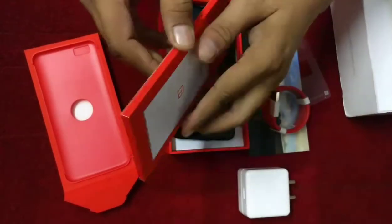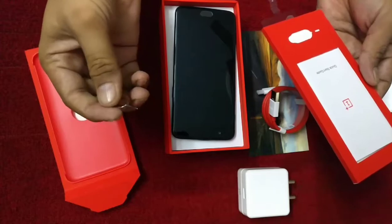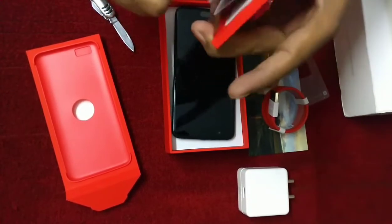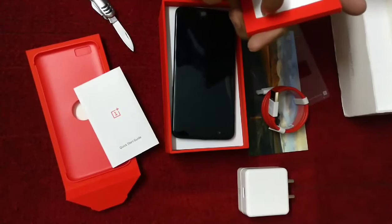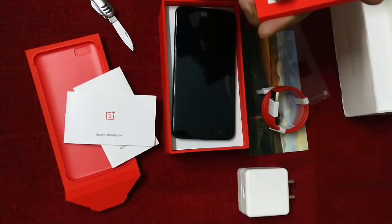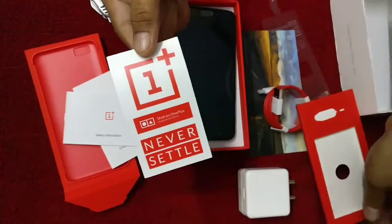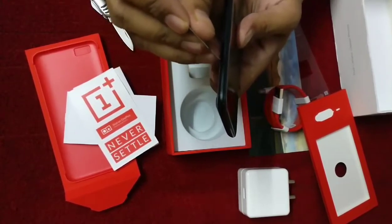A few documents are included. This is the quick start guide and this is the SIM ejector tool. We also have a safety information booklet and a sticker that you can stick anywhere — in your car or wherever you like.